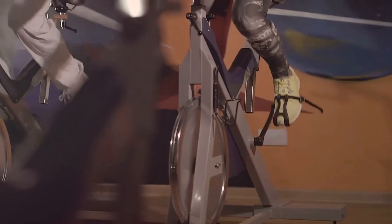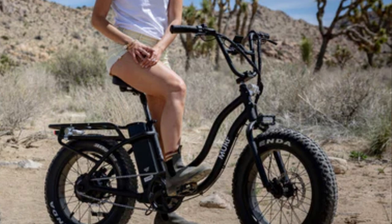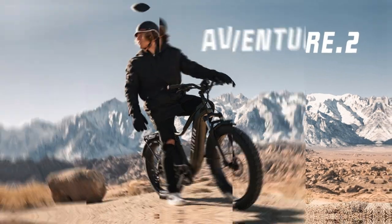The inclusion of pedal assist and throttle controls on electric bikes makes them easier to ride, especially when going uphill or over long distances. It's like having a little extra push when you need it. The Higgs Step Through or the Avinton Adventure 2 both have this feature in their designs.